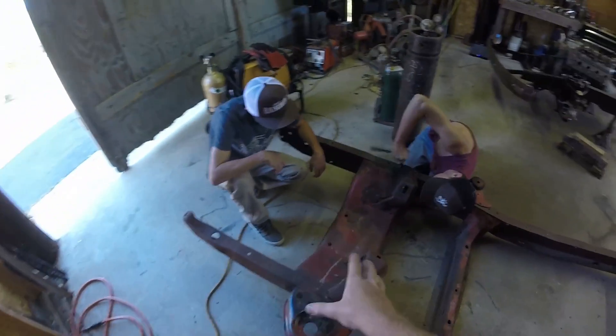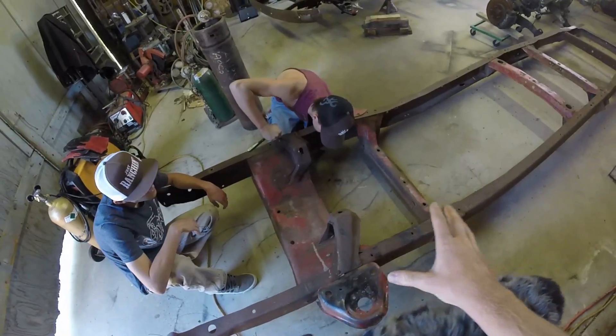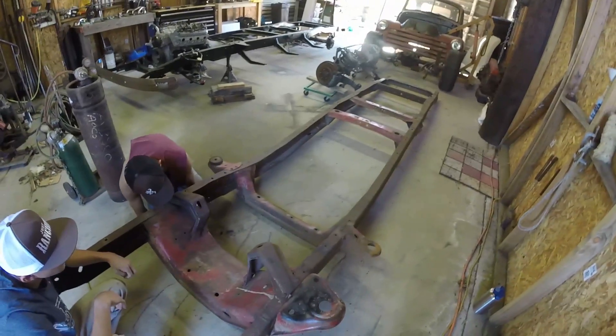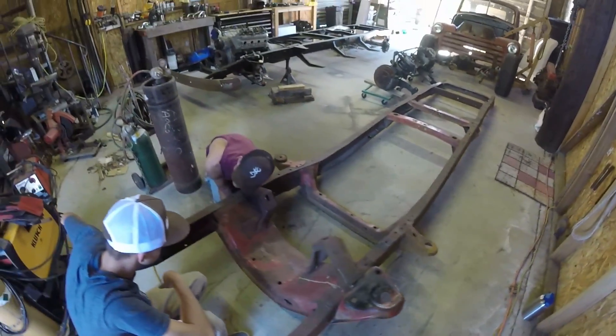Eventually, once this is cut out, I'm gonna bring my core support up and bolt it up so I can hang a fender and actually see exactly where the wheels are gonna sit. I'm gonna get some wheels so we can roll it around, make everything a little bit easier. We're gonna start getting these motor mounts out and get to cutting this thing out — keep the time-lapse for the boring, hard, and annoying rivet work.